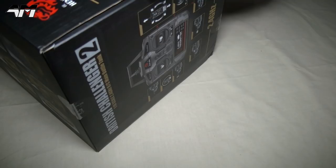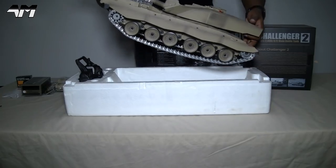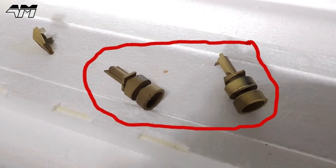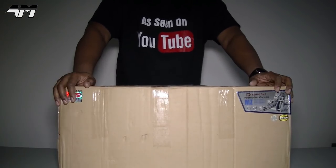Would you believe it — it arrived broken, so I had to send it back and get a replacement. But this time I decided to go for the NATO green, so here we are with a replacement.